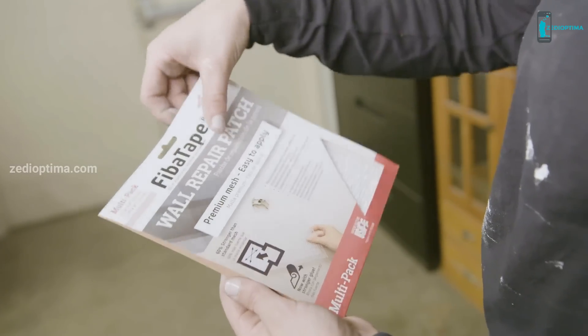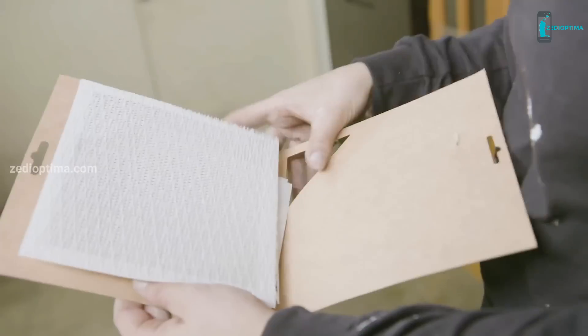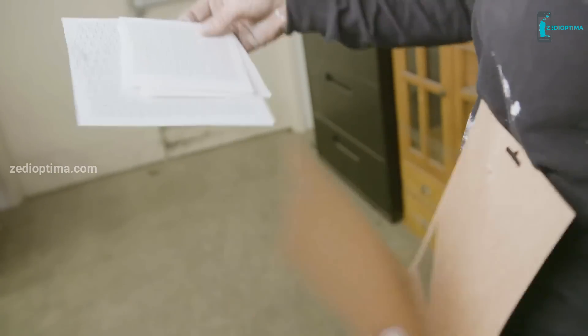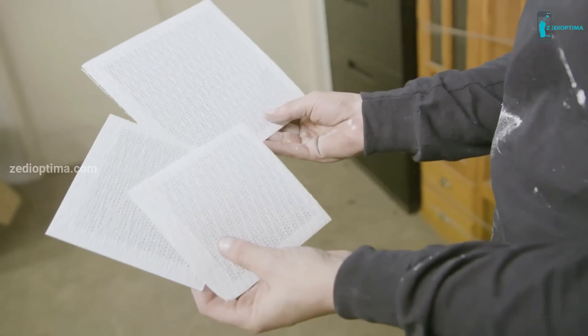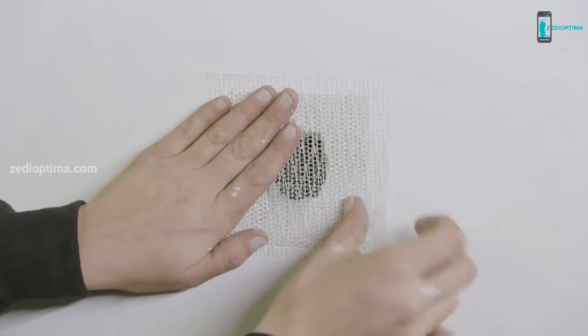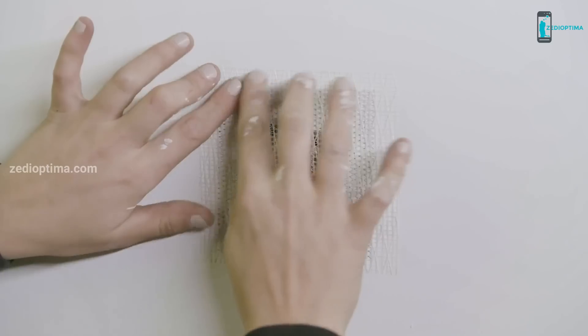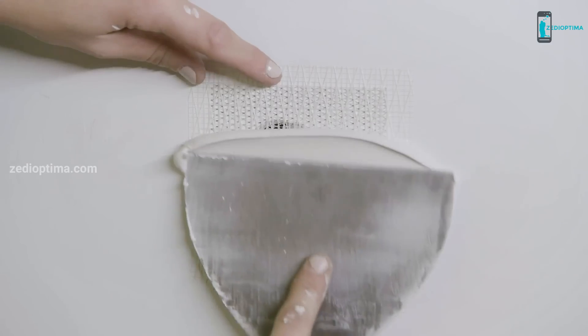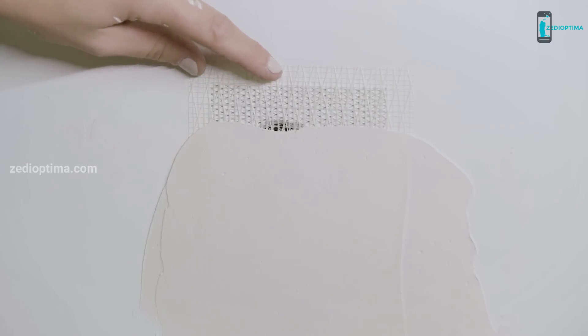There are a few different ways to fix patches in your ceiling or your wall, but I love these patches — they're really easy to use. The patch is made from patented reinforced fiberglass mesh that helps protect the repair from both reoccurring cracking and damage. It has an aluminum backing that helps provide a strong bond, and it won't rust. It's self-adhesive so you just peel off the back liner, apply it to the wall, and press it into place.